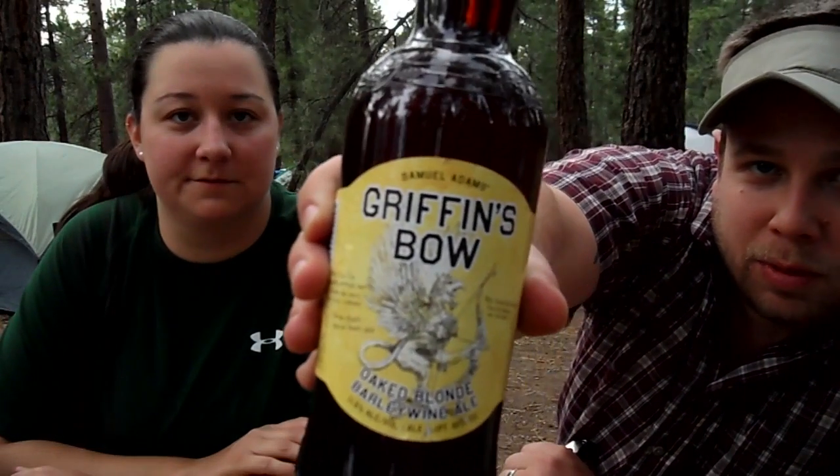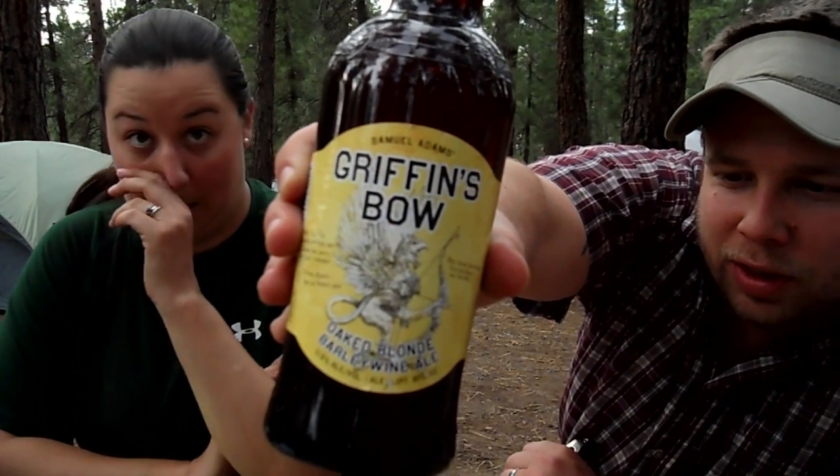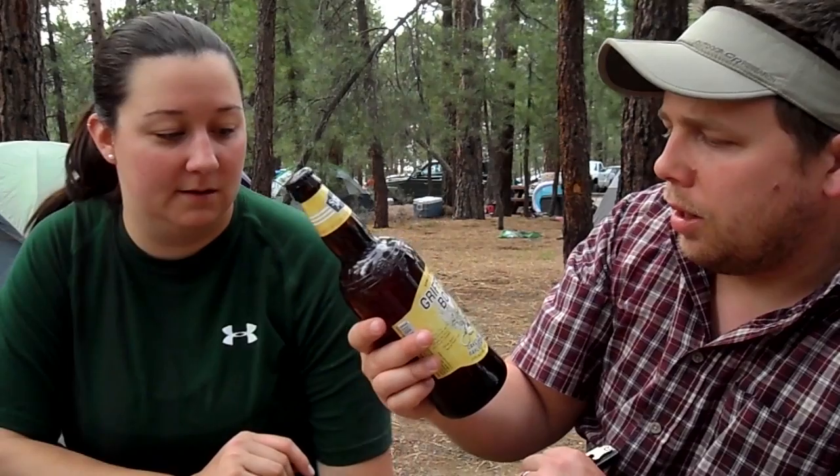Howdy Ramblers! Welcome to another Rambo Bears beer review on location once again. Today we've got the Samuel Adams Griffin's Bow, and this seems to be from some sort of special series they have going right now. Along with a couple other beers we've seen reviewed, it's the batch number one series.